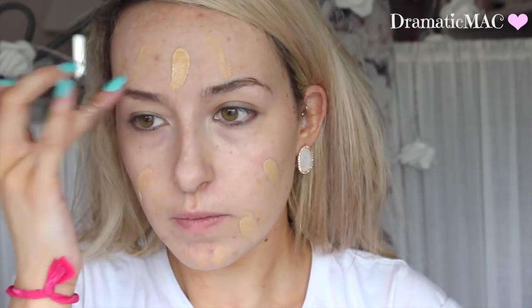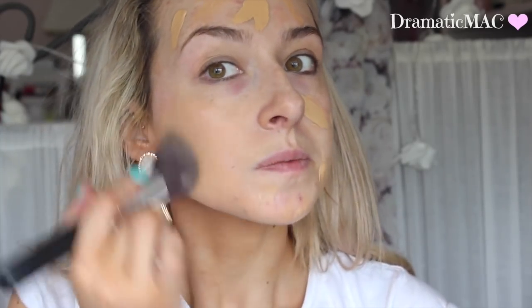I'm taking my MAC Studio Fluid Fix in the colour NC37. It's a little bit darker than my natural skin tone as you can see, but it matches the tan on my neck and body. I'm applying that with a Jessup flat top brush.